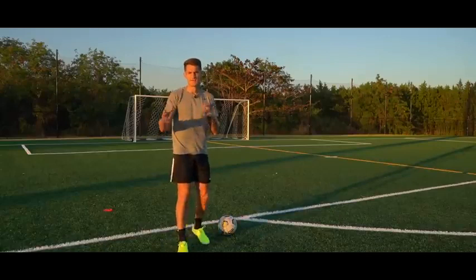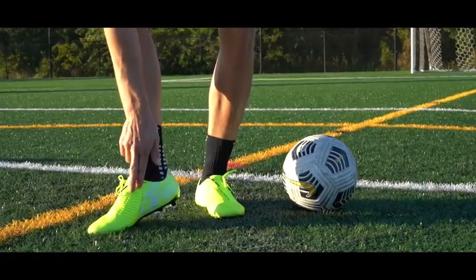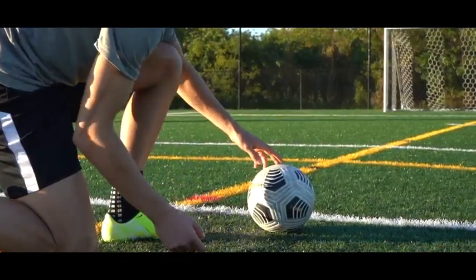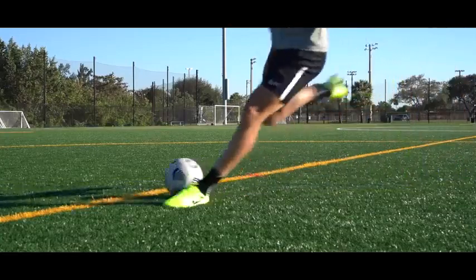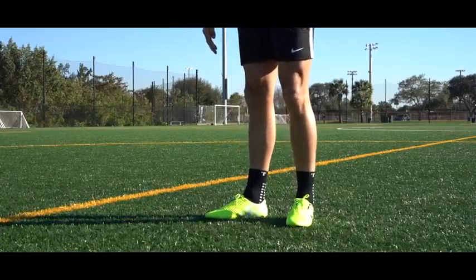Now there are three things we can play around with that determine the type of technique we want to strike the ball with. The first is the area of the foot we strike with — that determines how the ball reacts off our foot. The next is the area on the football we hit, which determines the movement of the ball. Then we've got our follow-through, which can add spin and extra power, determining how much velocity and spin movement is on the ball.